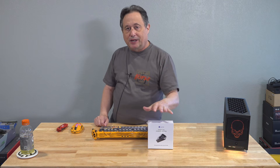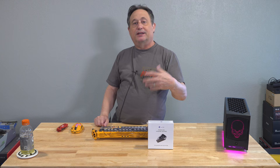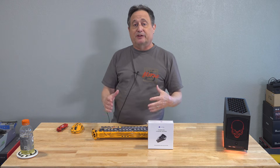Today, I'm going to unbox a Jet KVM, show you what's inside, and give an explanation of what a Jet KVM is. KVM stands for Keyboard, Video, and Mouse, and the idea here is very simple.